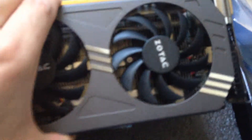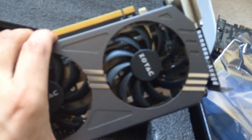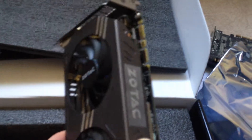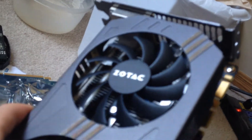I just got my GTX 970 in the mail and I'm going to upload this video next after my most recent one, because look at the fans — it's the same as the 560s.